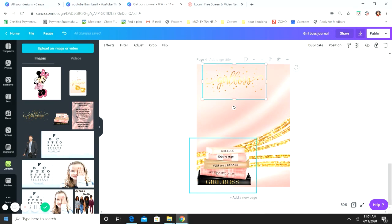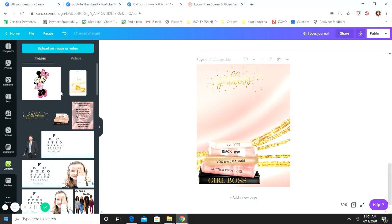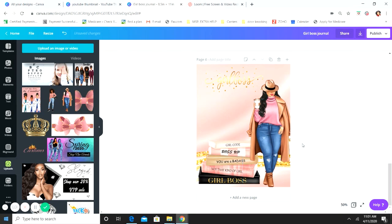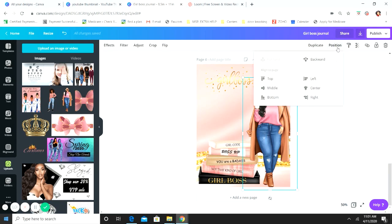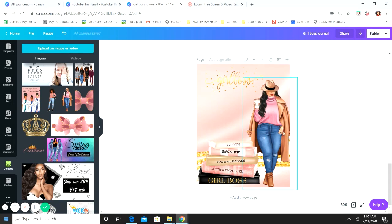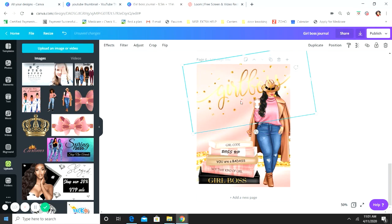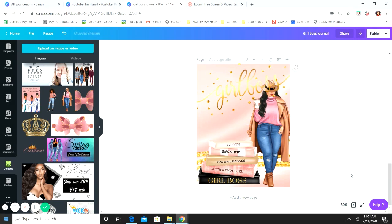We've got our books in the corner and we're going to add our girl and layer them. She's on top of the books, but I want the books over her coat — click the girl, click Position, and click Backward. Now she's under the books. Then take your Girl Boss writing and layer it until it's how you like it. The Girl Boss text ends up on top of her, so go back to her, click Position Backward again — now she's on top.